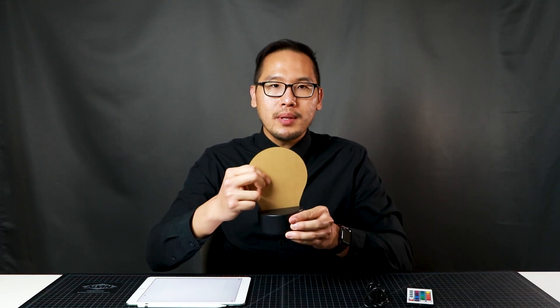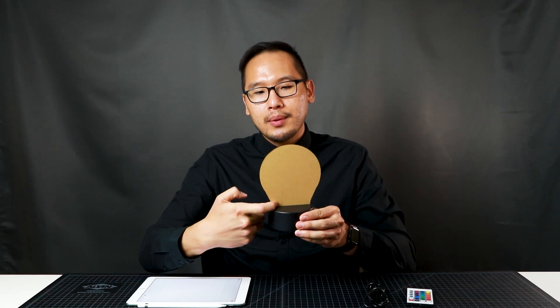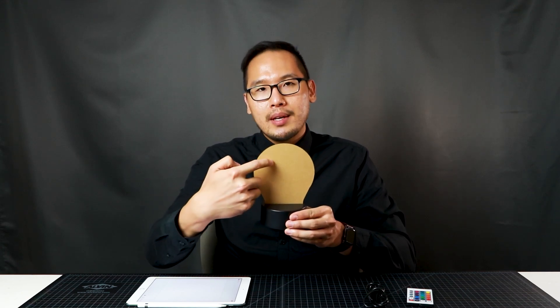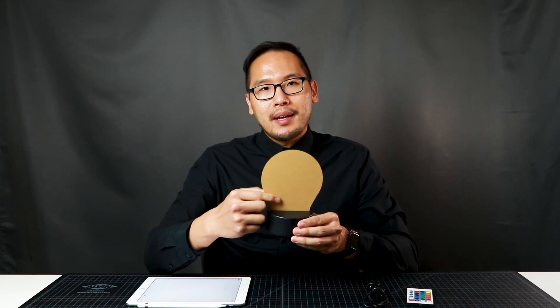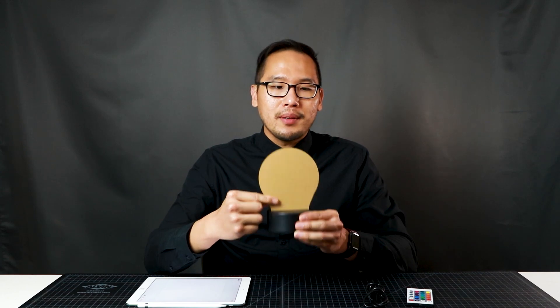Once you do this and turn the light on, the way it works is the light will go through the inside of the acrylic sheet and start to light up all of the engraved portions so that it stands out. I'll show you what that looks like later in this video when I'm done engraving the custom mandala art onto this acrylic sheet.